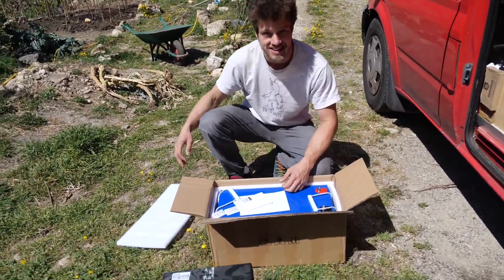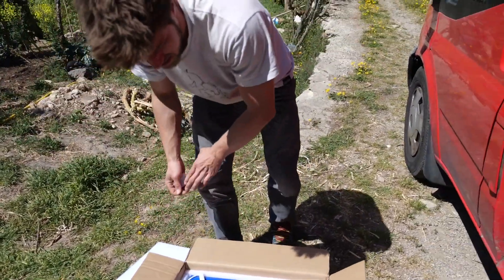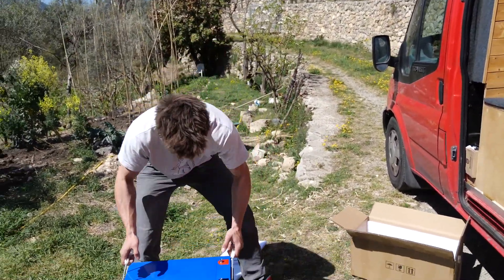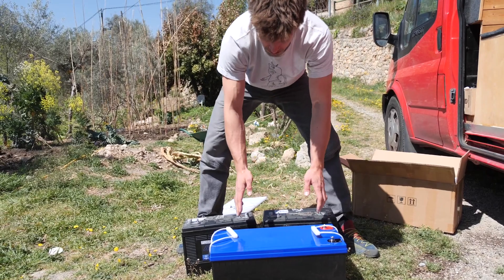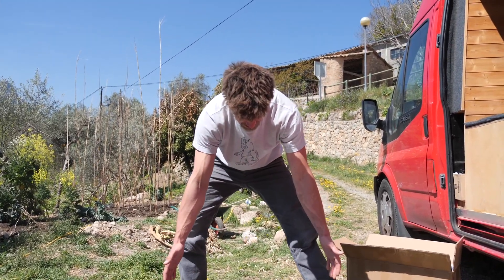Wow, so here it is. The lithium-ion battery is actually massive - but it's so much lighter than these two, it's kind of crazy. It's lighter than just one of them probably. So it's actually lighter than just one of these, and on top of that this has almost double the capacity of both of these combined.